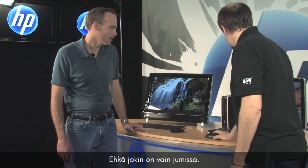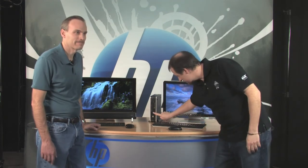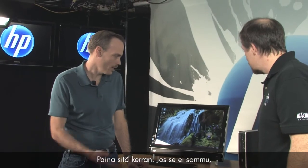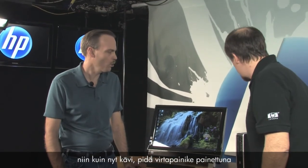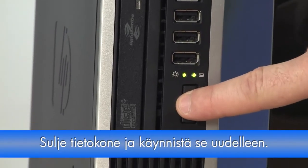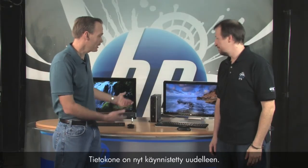Next, I would restart the PC — maybe things are just locked up. Since your mouse isn't working, you can't click Start, so you'll have to press the power button on the front of the PC. Just press it once, and if it doesn't shut down, press and hold the power button for five seconds or until it turns off. Your PC is back up now — still not working?